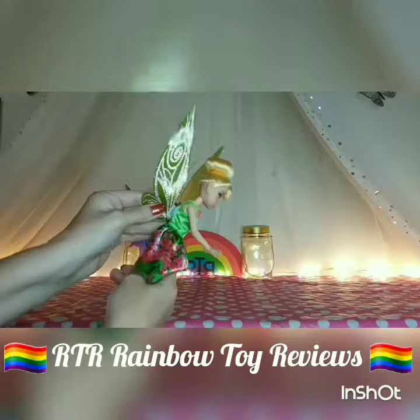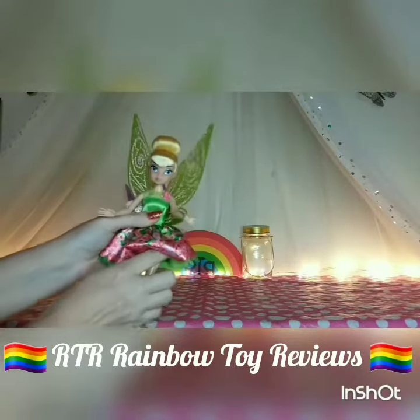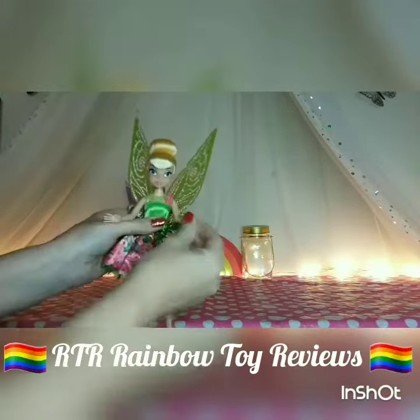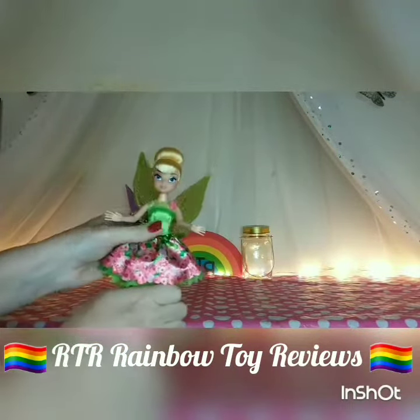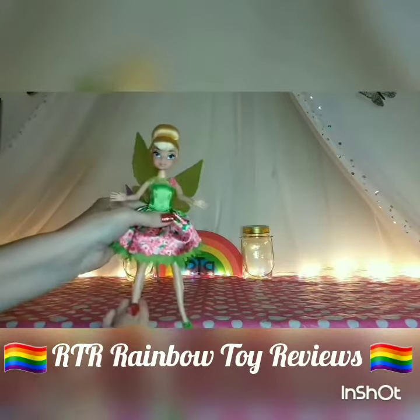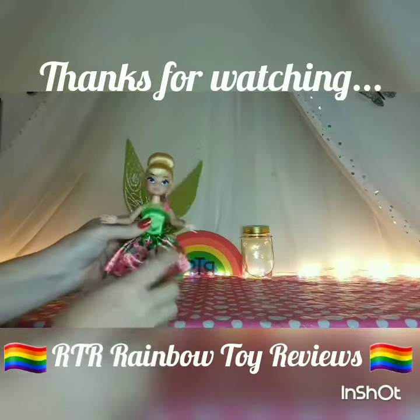Her wings again are attached with velcro so you can take them off if you want. Okay so again Tinkerbell moves at the head, the shoulders, the hips — and hold on, does she move at the waist? I'm not sure. No, it doesn't seem like Tinkerbell does move at the waist, but these are very very pretty dolls.